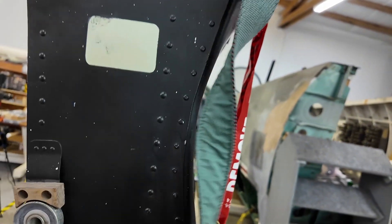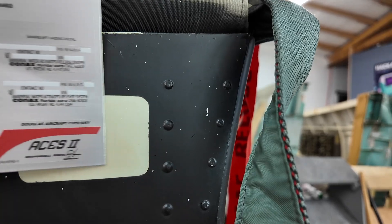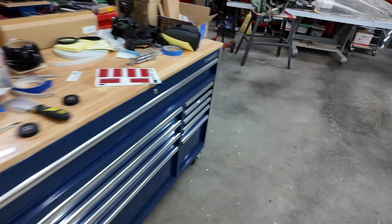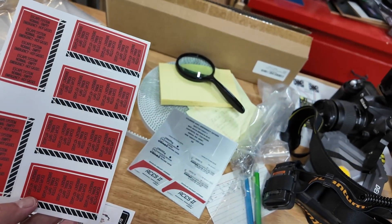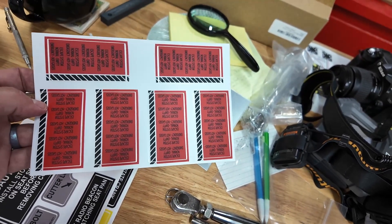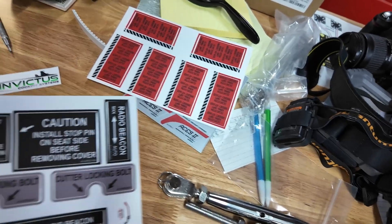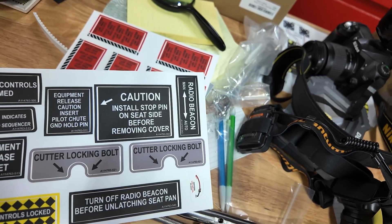It looks kind of small compared to what we've got on the real thing — you can see the size is a bit different, but that's okay. We also got labels for pyro, which I think are designed to go on various tubing items. The shrink is interesting — if you look at that, you can see there's a white border around those. Really neat.